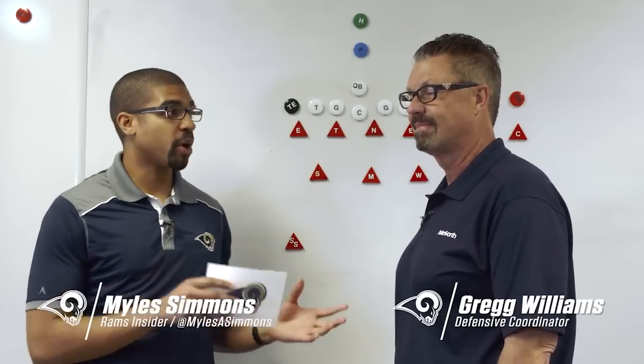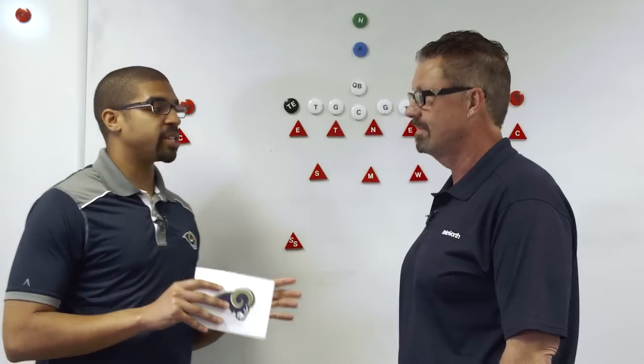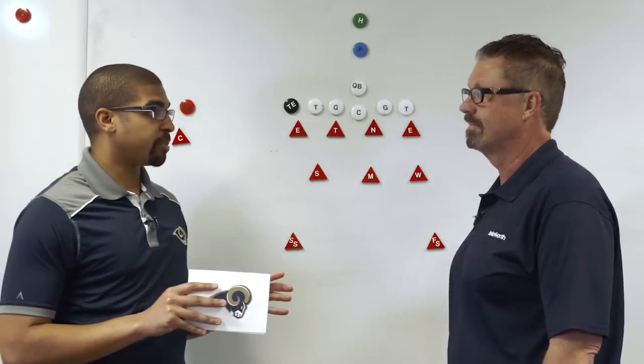Hello everyone and welcome on into Training Days. I'm Myles Simmons here with Greg Williams, defensive coordinator for the St. Louis Rams. Coach, I want to ask you a little bit about these defensive alignments.